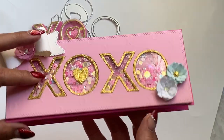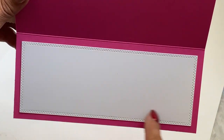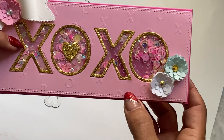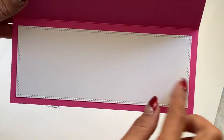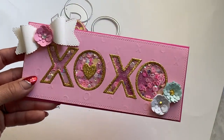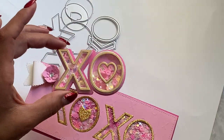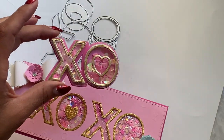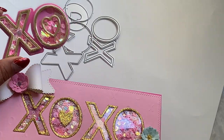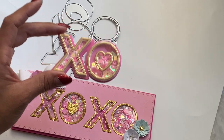On the inside, I finished it off with one of the slimline sizes smaller than the one on the front, so I have plenty of room to stamp a sentiment or write a note. I really love the way that came out, and I like that you can also just create a shaker and put it on a project as well. There are lots of different things you can do with this die set, so it's definitely a must-have for your stash.